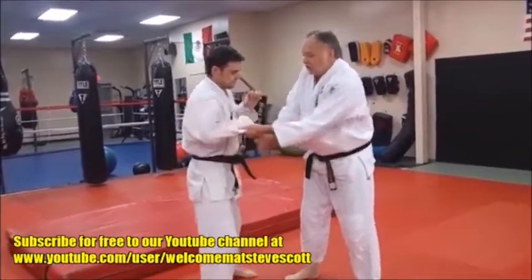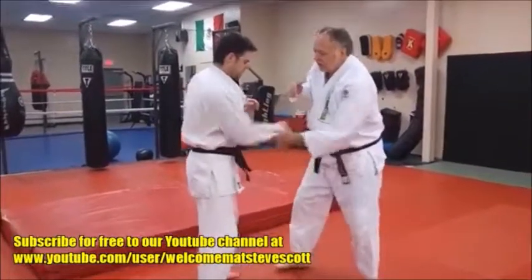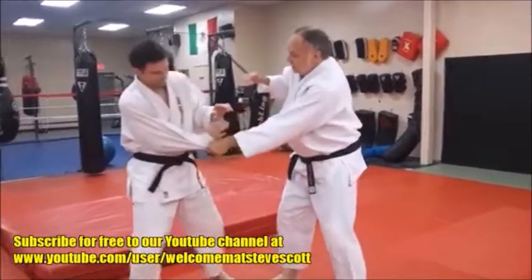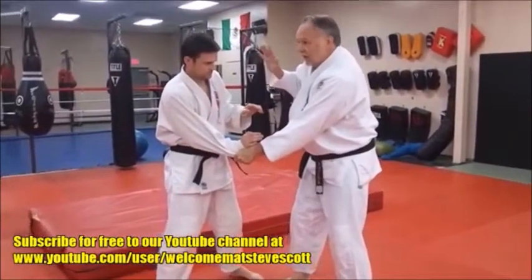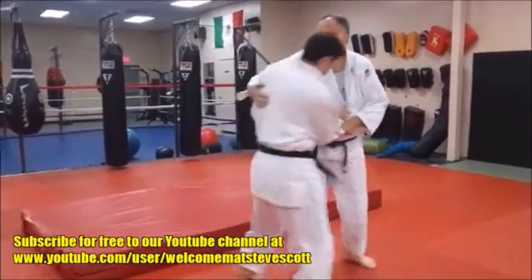If I let him bend his elbow too much, he may pop it free — don't want that to happen. So if I keep it low, and now as he's backing away, I'm in pursuit. At this point, my right hand — I want to snatch around the back here, and I'm going to get a good standard back grip.